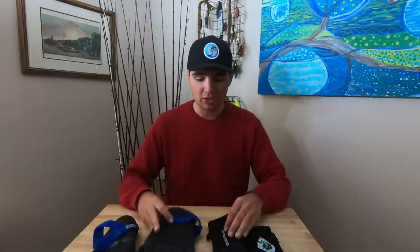What's up y'all? Welcome back to Fish the Moment. Today I want to talk to you about the winter fishing gear I use to make sure that I stay warm on the water when it's freezing outside, but it still allows me to fish efficiently like I do when it's warm outside.